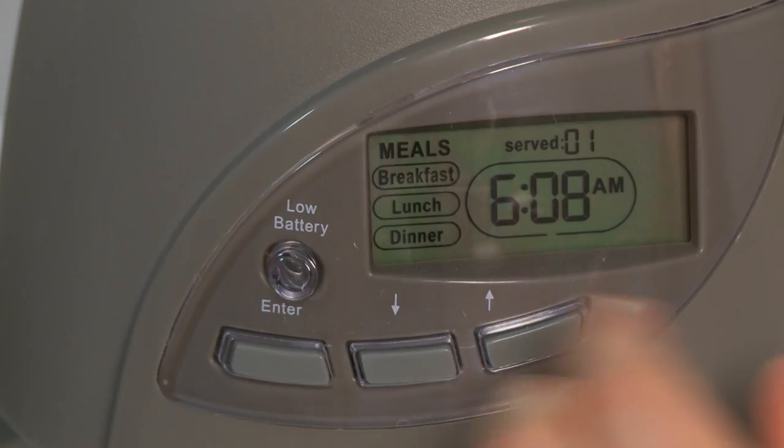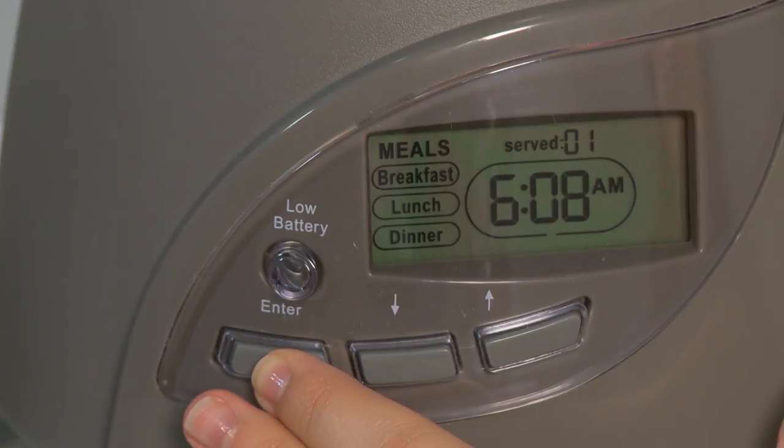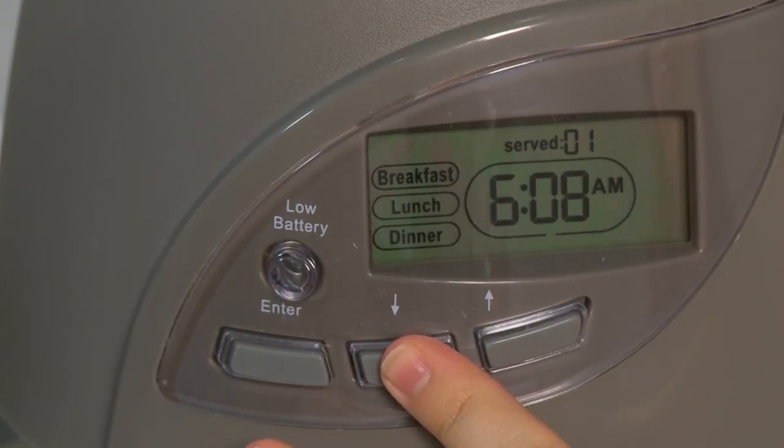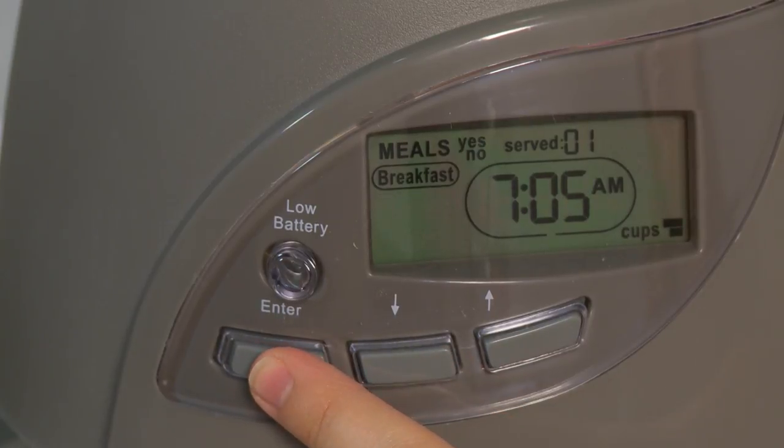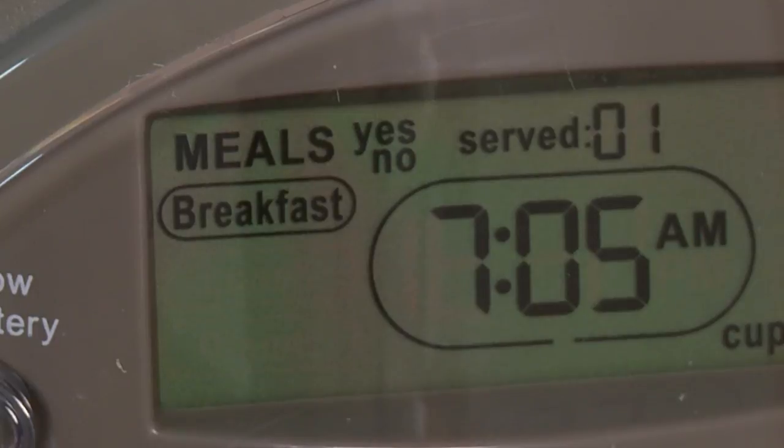Then set the meals your pet needs to eat each day. Press and hold enter for two seconds until meals flashes on the screen. Use the up and down buttons to select the desired meal to be programmed. Press enter to select the meal and yes will flash on the screen. Press enter to confirm and set the meal time.